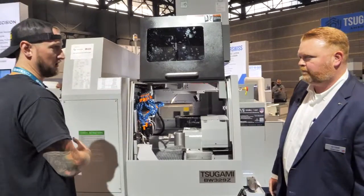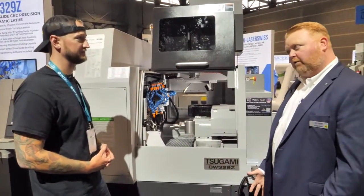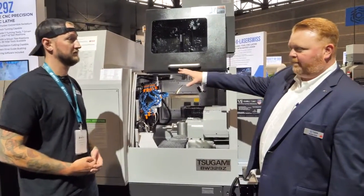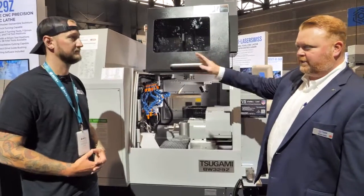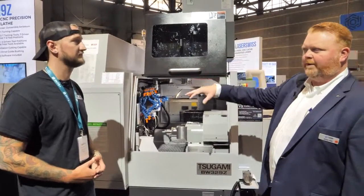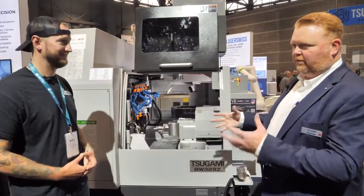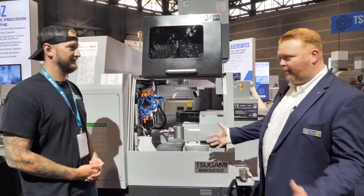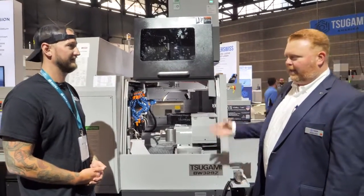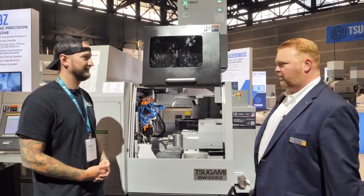If you put a bar feeder on this, it's just going to run all day. Typically we would sell this machine with a 12-foot magazine-style bar feeder, so that can hold quite a bit of material. It'll load parts automatically, change bar as it exhausts the bar stock, and remove the remnants automatically. That gives you everything you need to let the machine run in a lights-out scenario — very stable, very repeatable process.